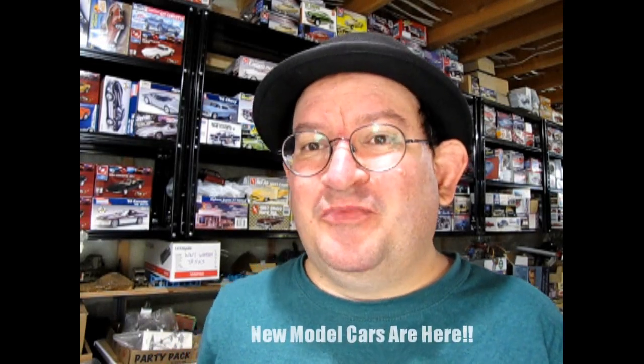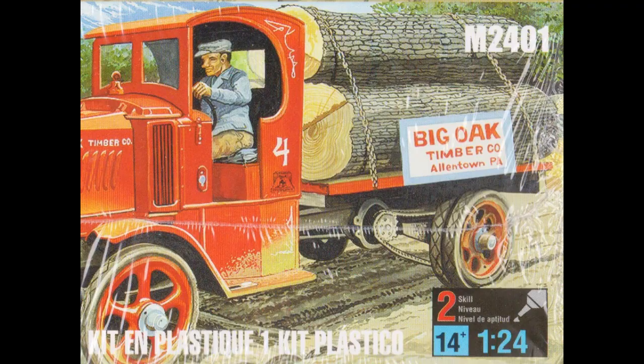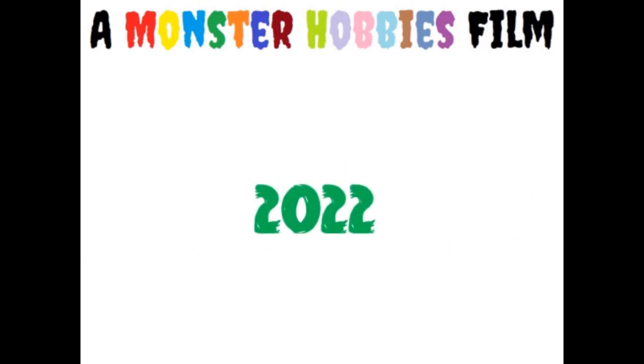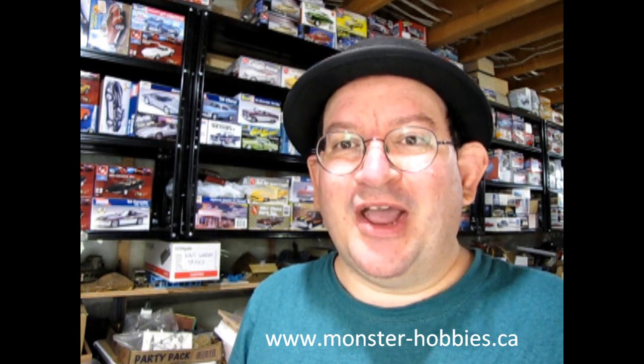Monster Hobbies received a new shipment of model cars. In this video, we're going to check them out. Hello once again, Monster Hobbies model car garage mechanics. Are you looking for a brand new set of model cars to add to your collection, to build, or just to have fun with? Check us out at www.monster-hobbies.ca because we've got a whole new set of model cars in. In this video, we're going to take a look at seven brand new model cars. So let's go down to our bench and check these out.